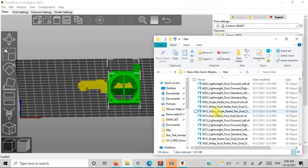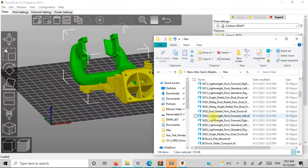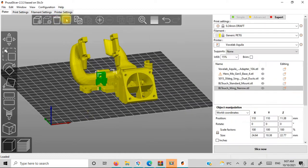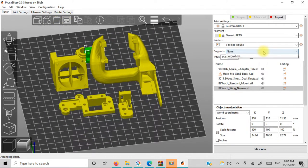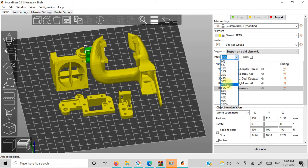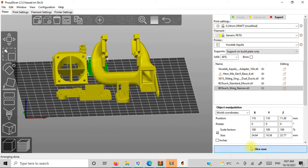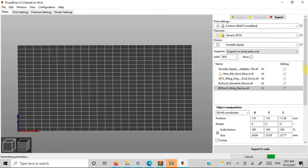I'm also going to be printing this in PETG, because I'm actually starting to like printing PETG on my VoxLab. I'm going to be doing a 0.24 layer draft mode. It seems to work quite well, and I'm going for 40% infill to make it nice and strong. I'm also going to have supports on the surface only.